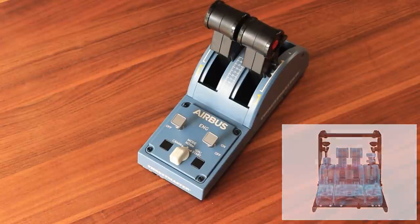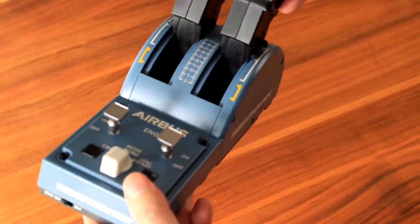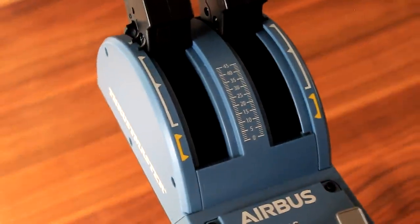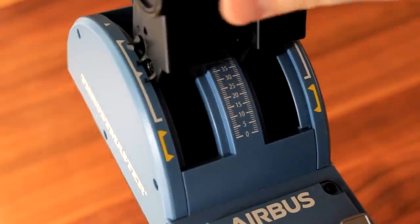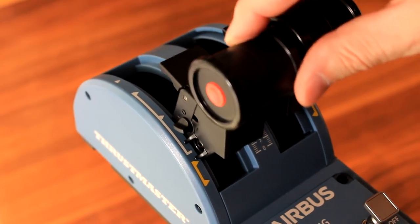Even though I would have preferred a metal finish, the plastic finish is still of good quality, and I was very positively surprised by how smooth the thrust levers actually move. That is due to the so-called HART, i.e. the Hall Effect Accurate technology, which uses magnetic sensors. The huge advantage of this is that the precision won't decrease over time.